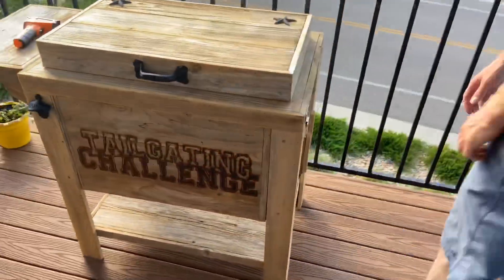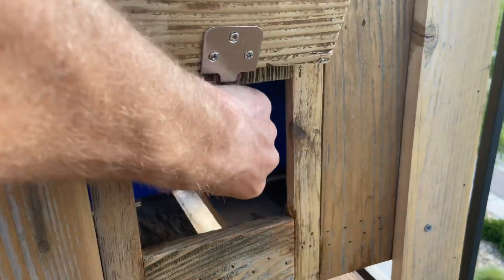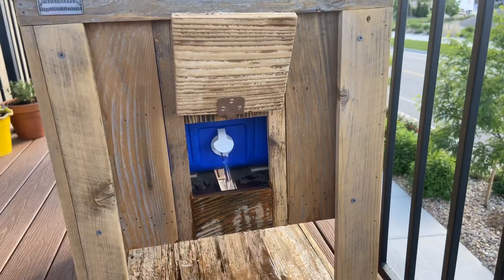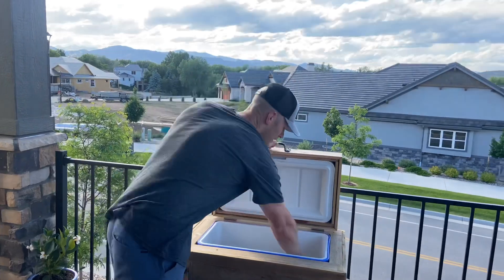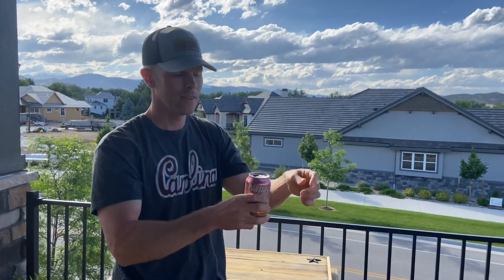If you want to drain the water out of this thing, come over to this side and look at this flap right here. This is the weekend warrior because it will keep your beers cold all weekend long. Let's just see how that beer tastes at the very end — still ice cold, excellent!